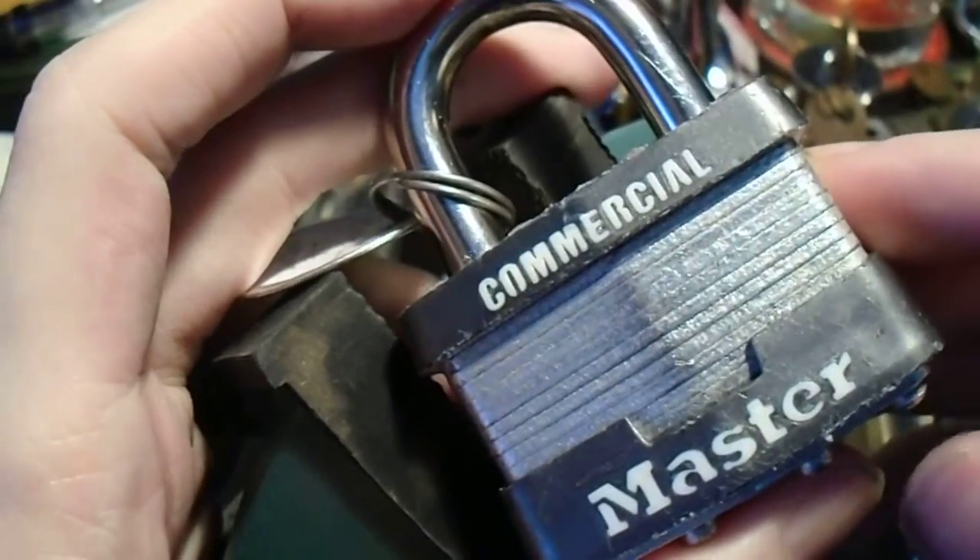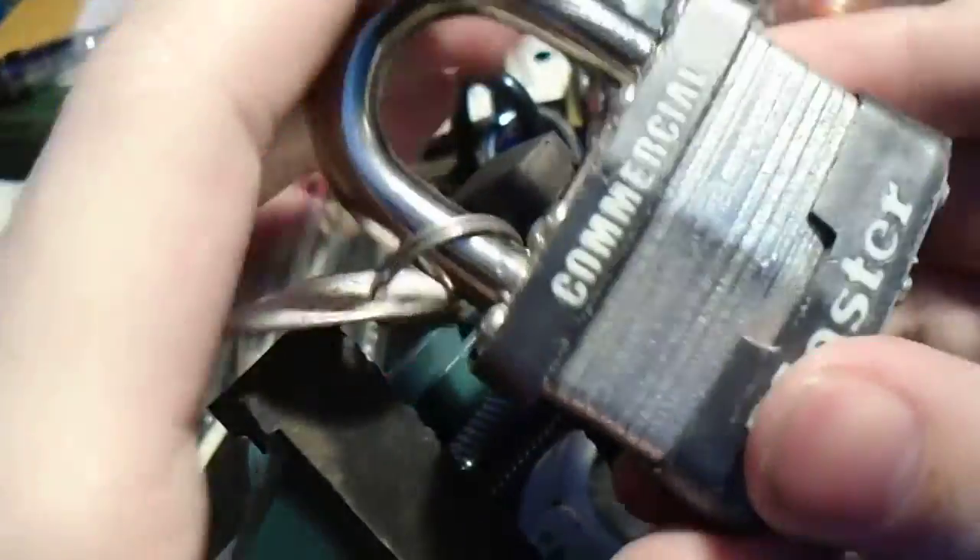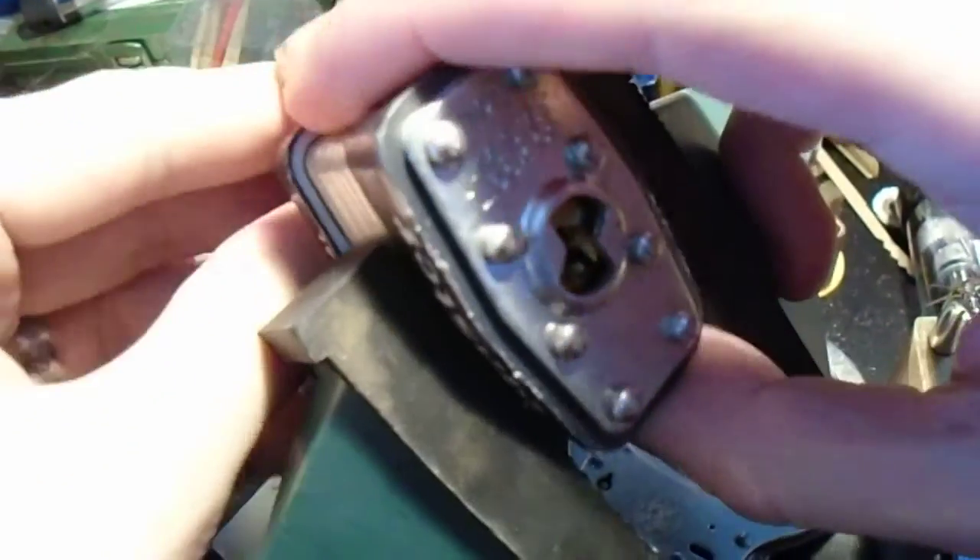Hey everybody. You guys might remember this — it's my Master Lock number one. Still works, hasn't broken down or anything.